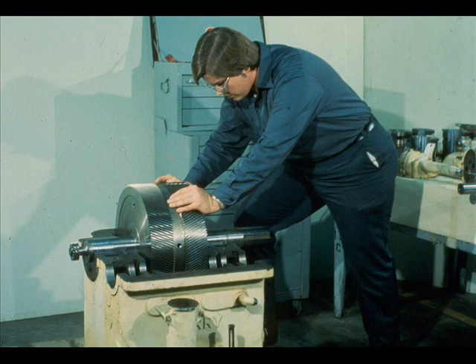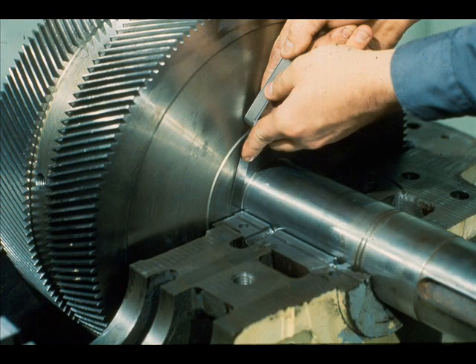Rig the gear wheel and shaft and lower the unit, properly oriented, into its bearings. Exercise care not to damage the bearings in this movement. Now push the gear wheel in one direction or the other until the thrust runner on the wheel bears on the shoulder of the thrust bearing.